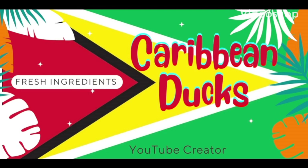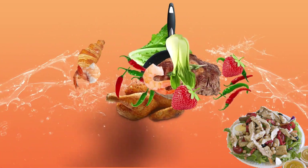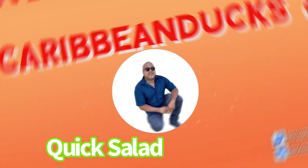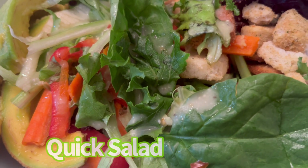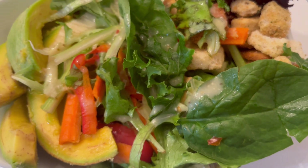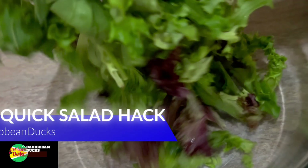Hello, my YouTube family, welcome back to my channel, it's Caribbean Ducks. I'm glad you can join me. Hope everyone is staying healthy, eating good, lots of flavor. I'm going to start off the holiday season with a nice healthy refreshing salad — this is my idea for a delicious healthy green salad, so follow along.